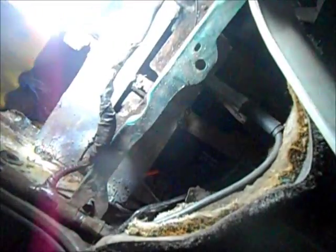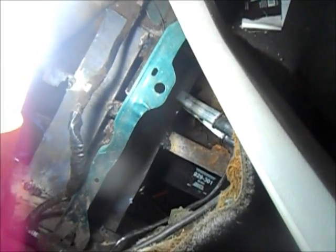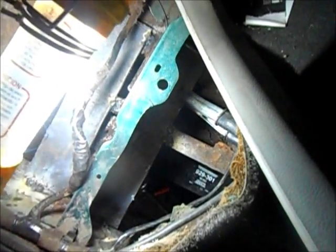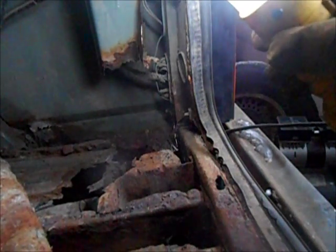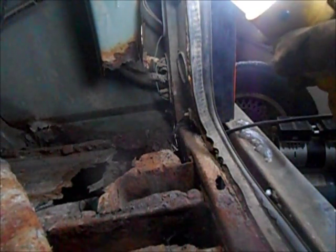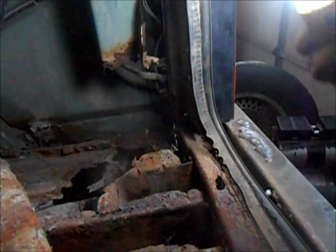I don't know how well it's going to show up on the camera here, but one patch panel there, one patch panel in the back — I'll come in with some thinner stuff when I redo the floors later this spring. After I got the springs off on the passenger side, the front spring mount is still pretty good. In fact, that whole bolt came out the easiest of them all — didn't even bind to the bushing sleeve.